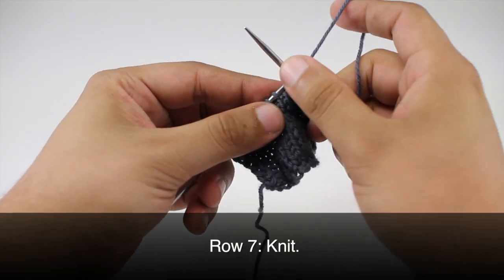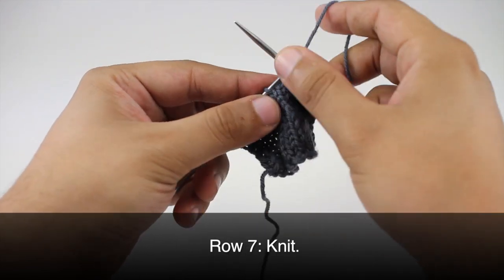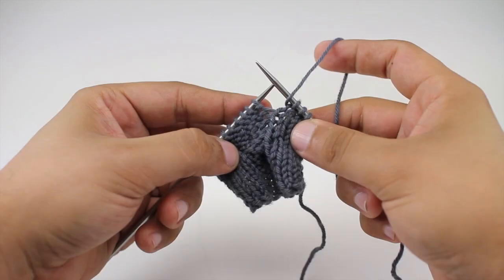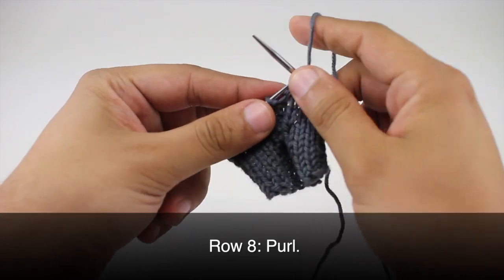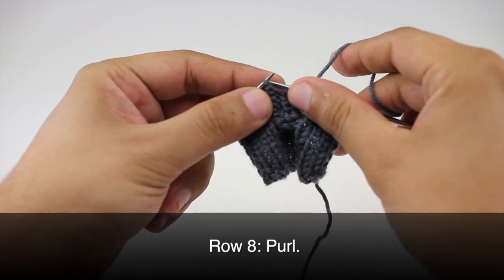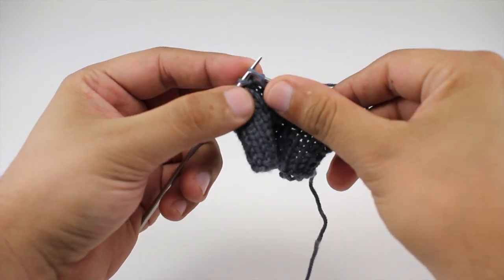Row seven: purl six. Row eight: purl six. Repeat rows one through eight until you've reached your desired length. And that's how you knit the bulbous cable stitch.